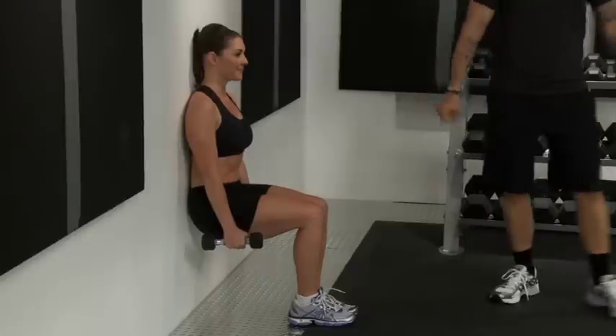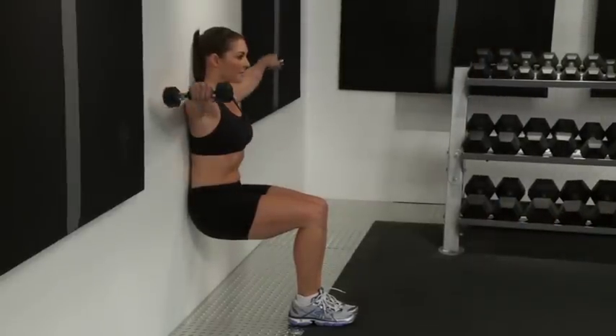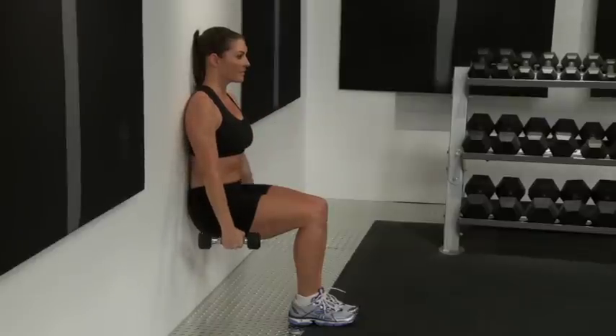You're going to go into lateral raises. Go ahead and lift just right about shoulder height and lower down, constantly keeping your abs engaged.